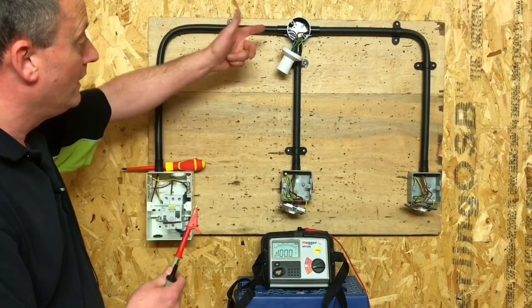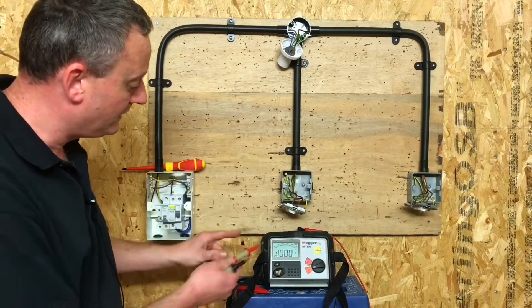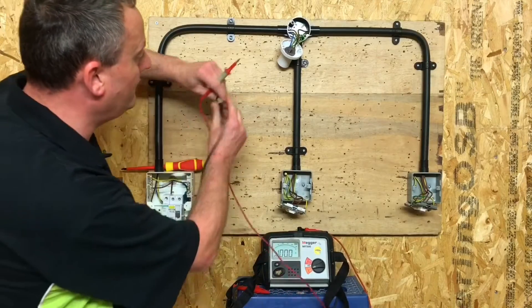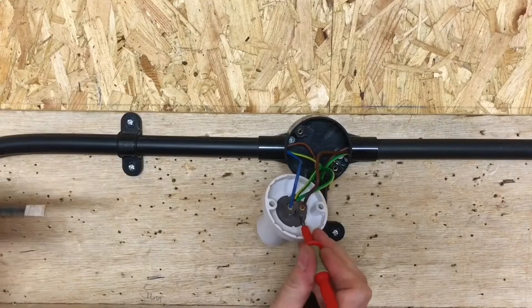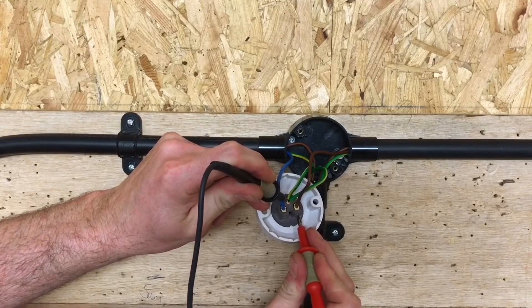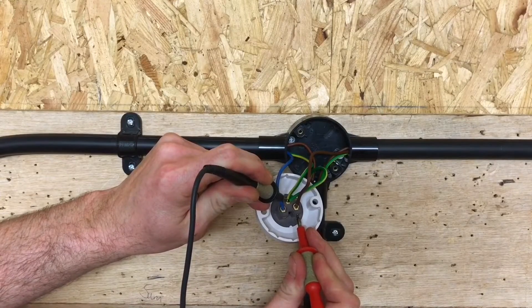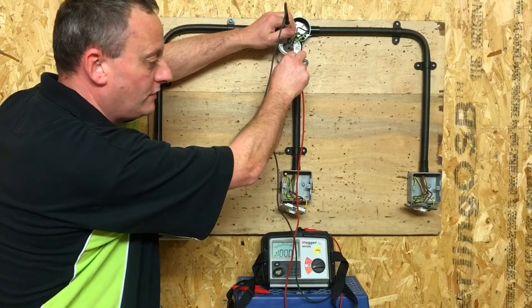First of all we're going to go up here to our batten lamp holder. We've got to go in with our probes — it's going to be a little bit tricky, I might need some help with the switches. I'm going to connect onto my line conductor and my CPC. It doesn't matter which way around the leads go, but just so I don't get any comments below, let's put the red one on the brown. Lead goes on there and then onto my CPCs, and I look at the instrument itself — nothing has happened. Joe, do you want to operate switch number one for me?